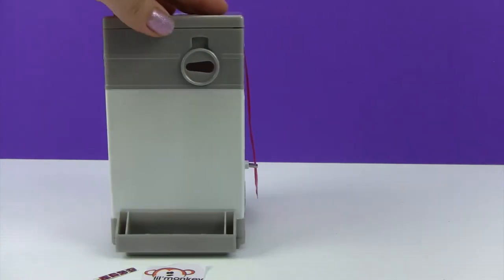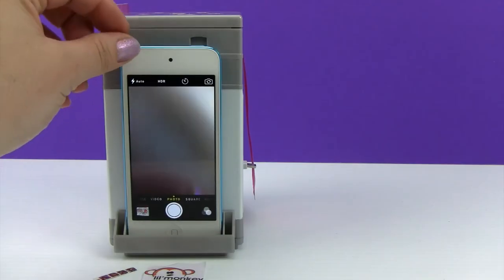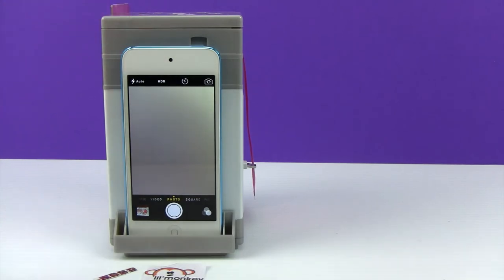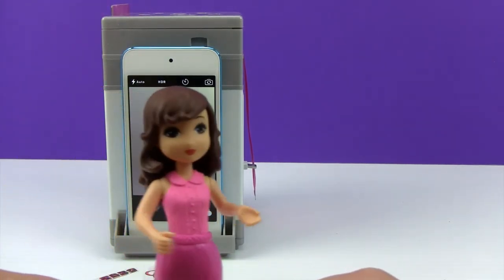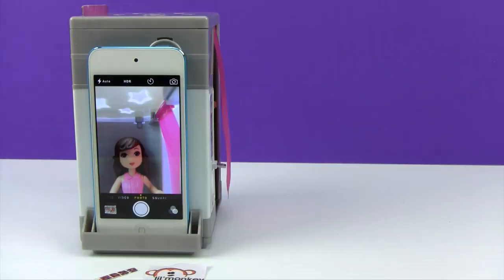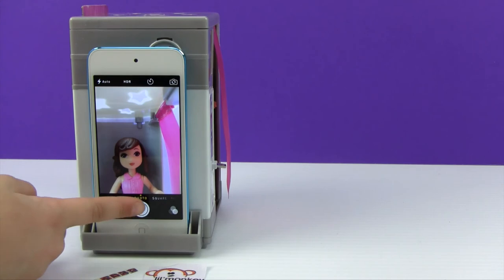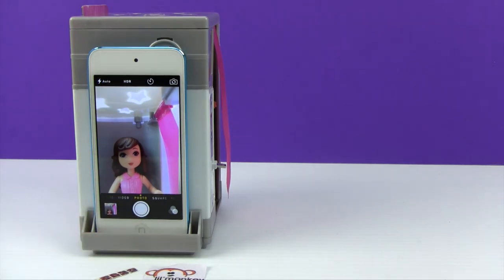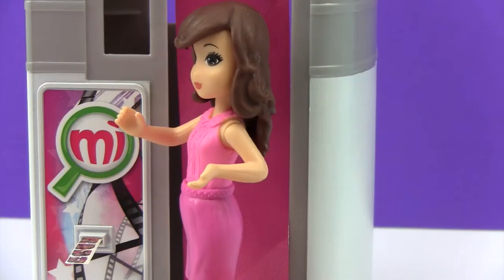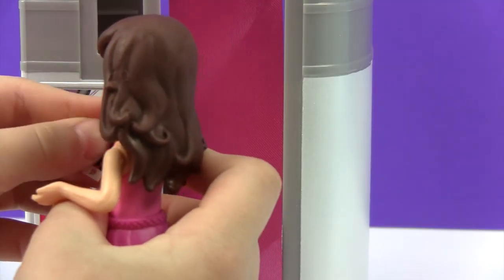There's a little backdrop that just slides up and out. Let's get our camera on here — we're gonna slide our girl in. She's going to get a picture, and there she is in the photo booth! Push the photo button and we'll take her picture. That was so fun! Let me grab my pictures.